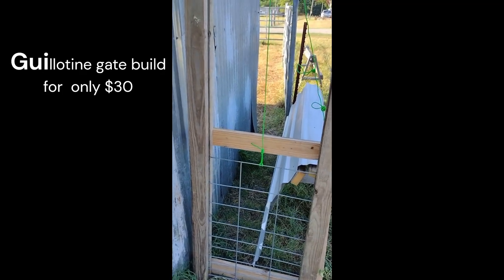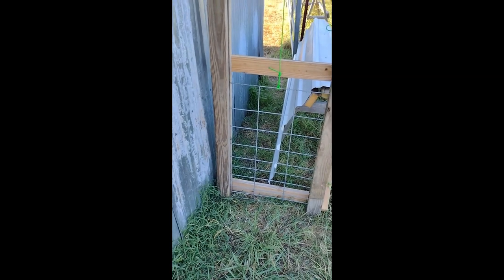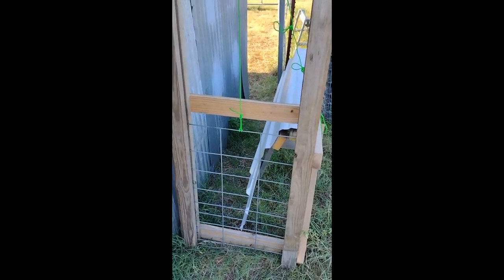Real quick tip: I was looking at getting a guillotine gate so I can work my sheep as they come out of the corral. Those things are two and three hundred dollars for a simple little gate.